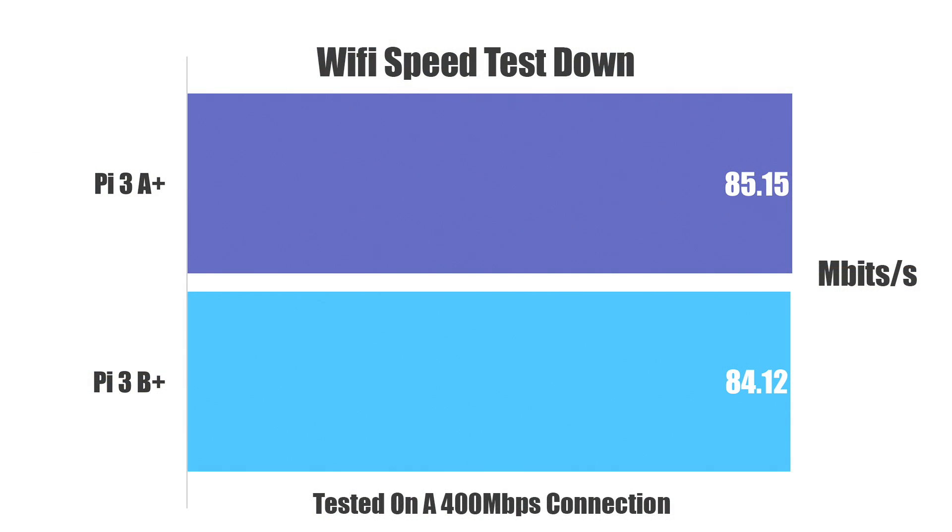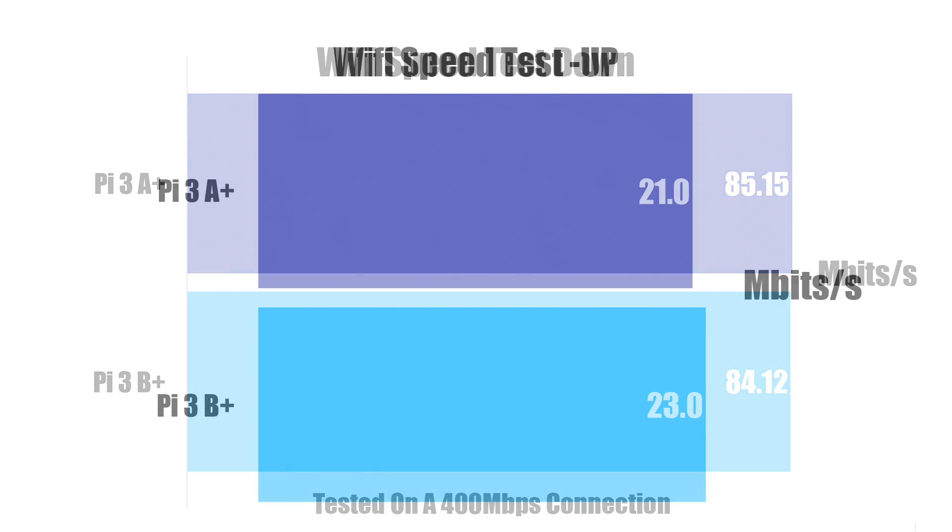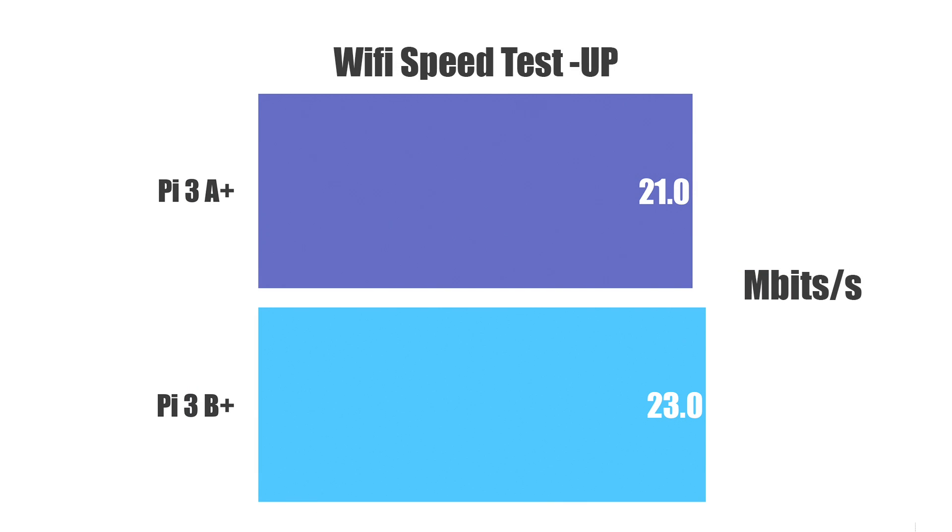First up I ran a simple Wi-Fi speed download test on my home network using 5 gigahertz Wi-Fi on each Pi. My home network max speed is 400 megabits down. There will be a little margin of error here but they're pretty much exactly the same speed. Upload speed is pretty much the same thing. I ran each test three times — the 3B Plus was actually scoring lower until the third run where I had 23, so these are basically right there with each other.